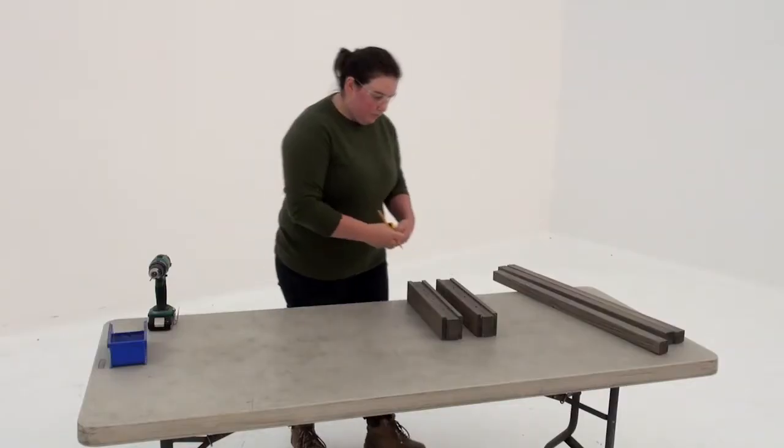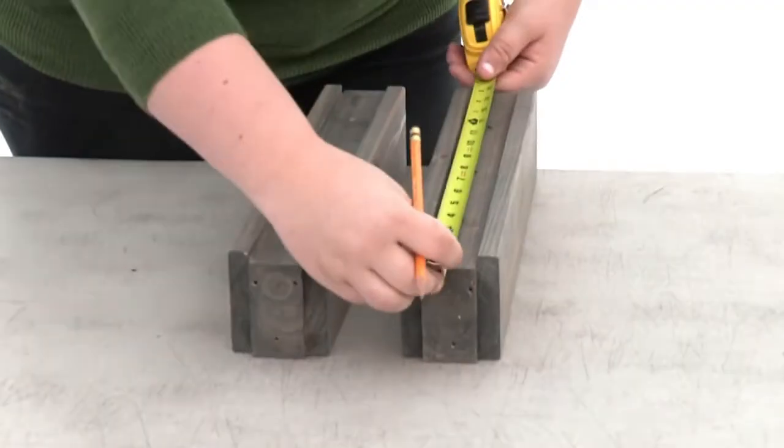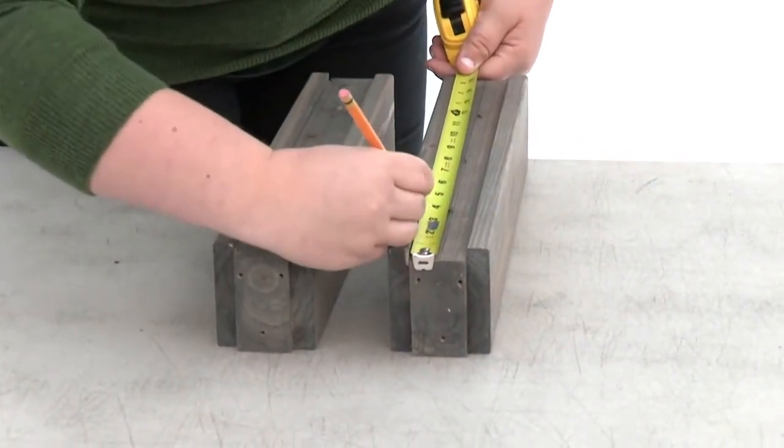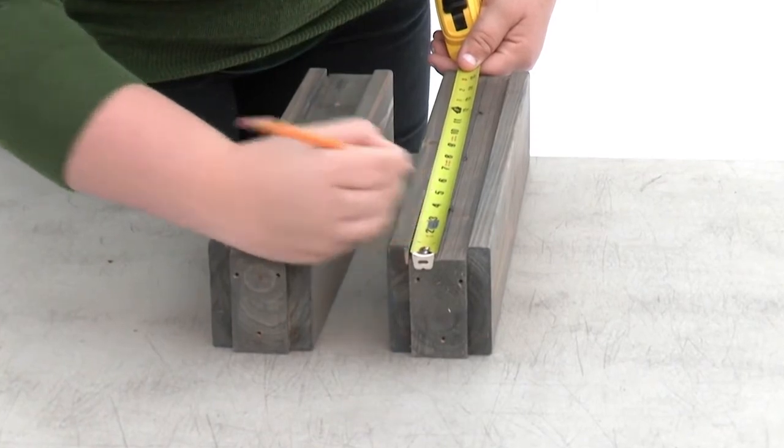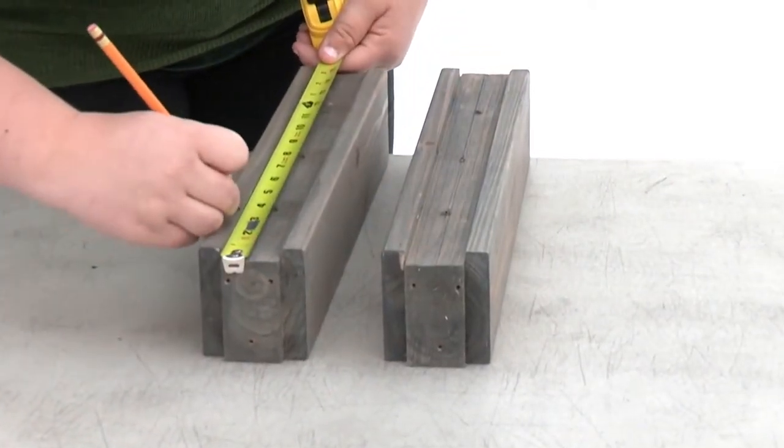In step two, make sure you're working on a flat, solid and raised surface. Place a pair of rail TVs on the surface so that the grooved sides are facing up. Measure three inches from each end and mark the spots with a pencil.